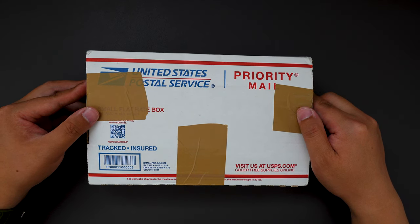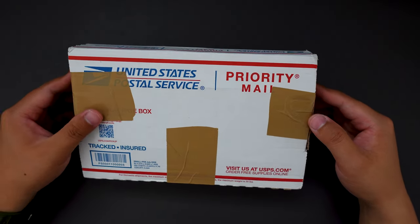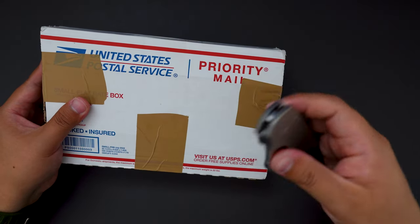Chris, if you are watching this, thank you so much for sending this for me to check out. Without further ado, let's jump right into it. I'm using my Spyderco PM2 to unbox this.